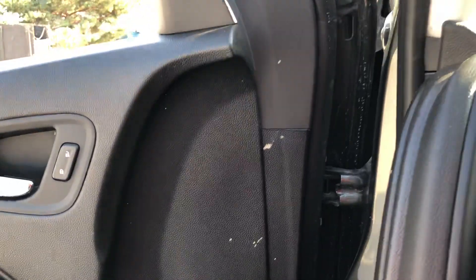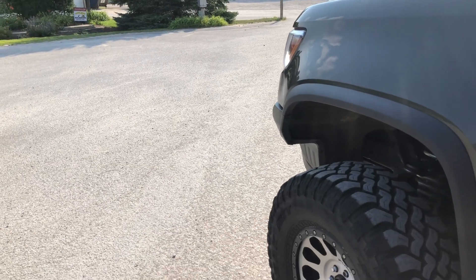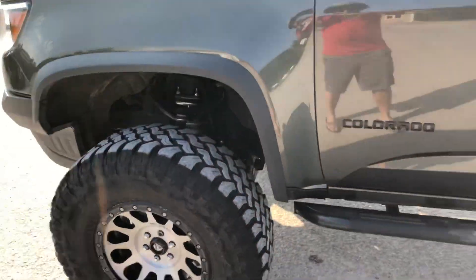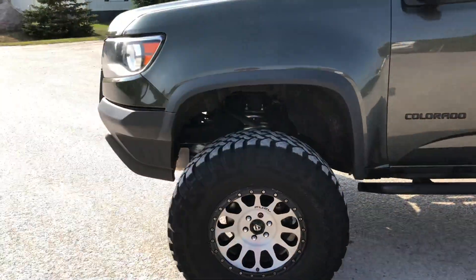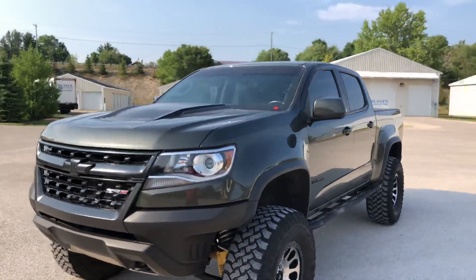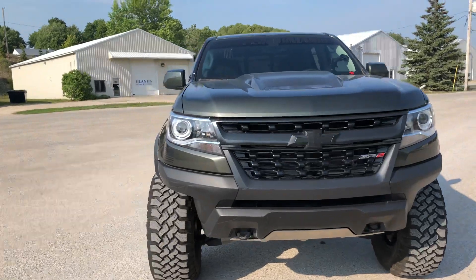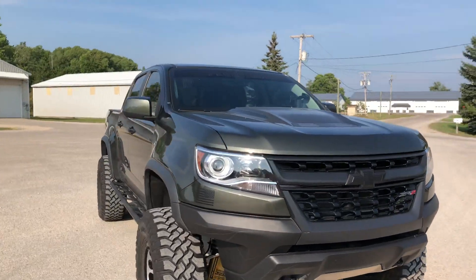The muffler I'm running is a Thrush Hush Turbo muffler — it was about 30 bucks on Amazon and it's worked really well. It drones a bit so I'm probably going to redo the exhaust, but I end up putting about five different exhaust systems on everything I've owned. Other than that, yeah, that's just a basic walk around of the truck.